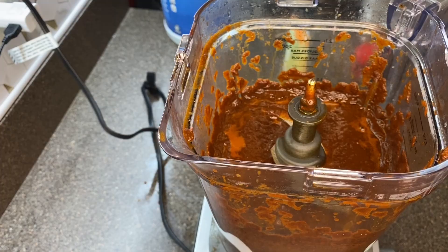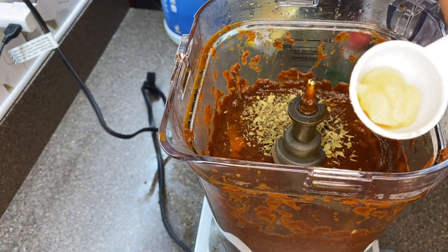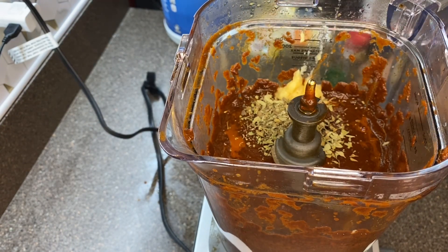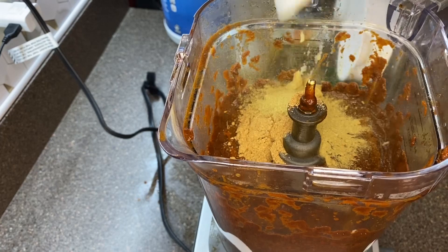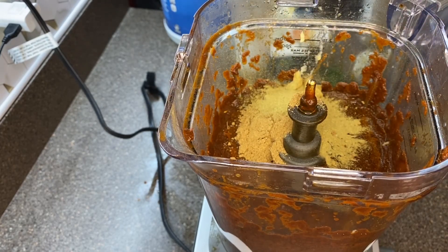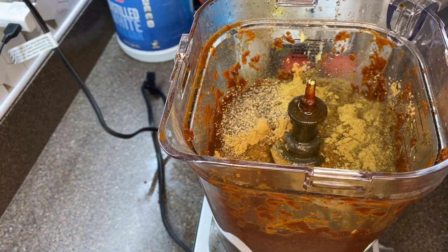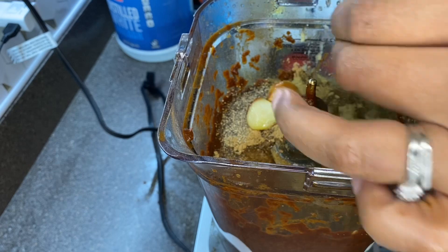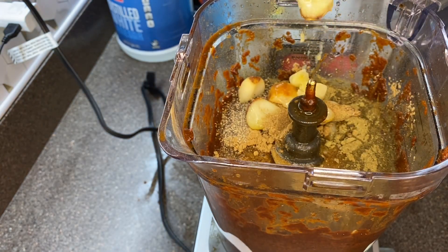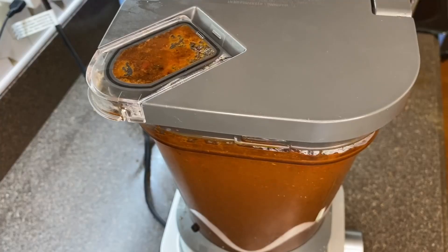Then I seasoned my mixture. I added one tablespoon of Mexican oregano, one tablespoon of ground cumin, about two teaspoons of ginger, one tablespoon of dried thyme, a quarter teaspoon of allspice, one tablespoon of crushed black pepper, one quarter cup of white vinegar, and one full head of roasted garlic. Once I had that all together, I gave it a nice blend.